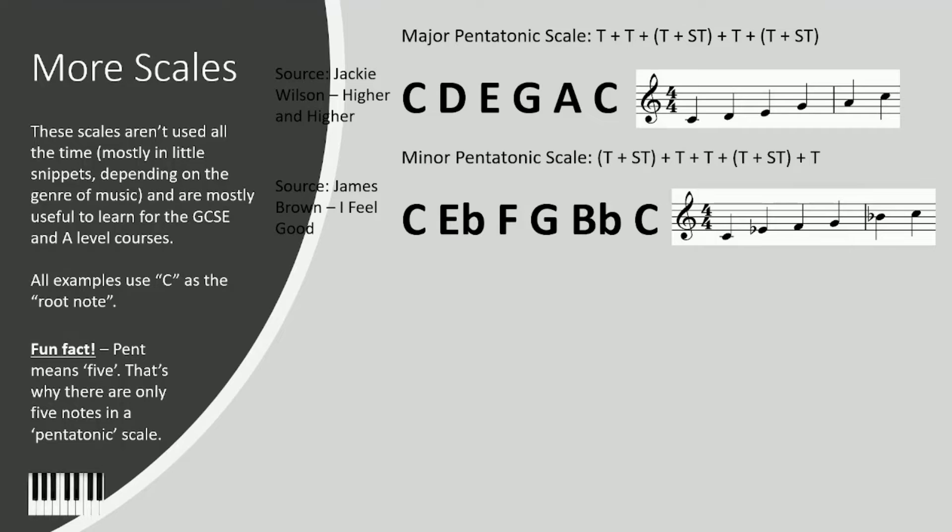Now the minor pentatonic scale — we're going to listen to 'I Feel Good' by James Brown, specifically the sax solo part. Let's give it a listen and then we'll analyse it a little bit more after. So as you could hear, it went from the root to the octave, then it skips a note and goes straight to the second degree of the scale — the minor third above the root note.